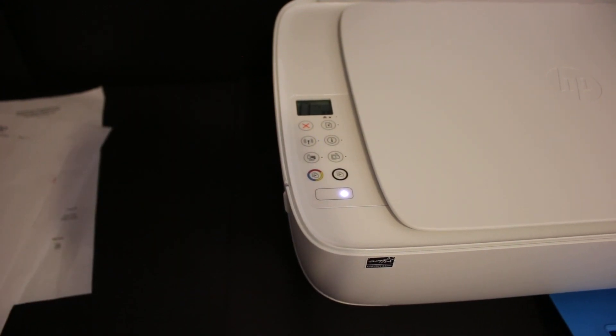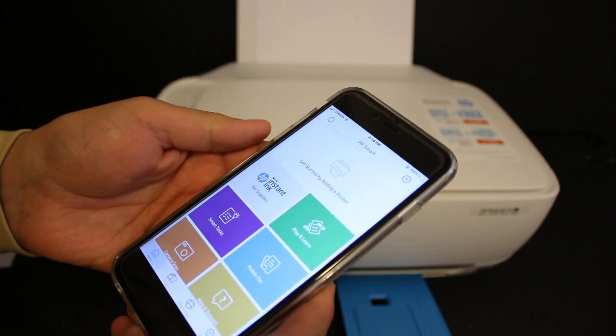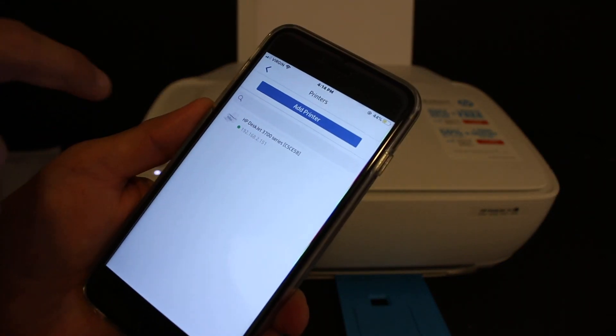Now go to your iPhone and open the HP Smart app. You can download it from the App Store. Click on the plus button on the top, and on the next screen click on the Add Printer button.